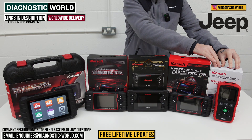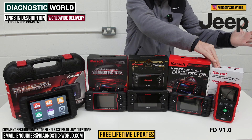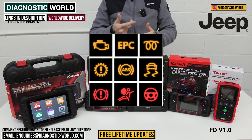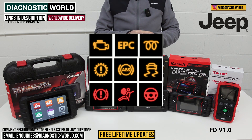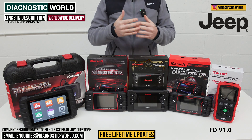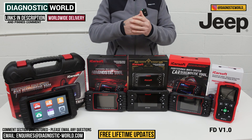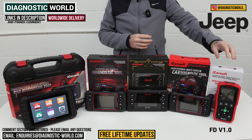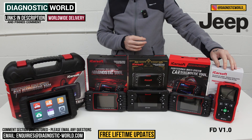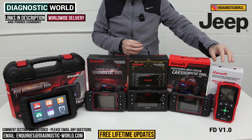We're starting with the iCarSoft FD version 1.0 tool. Why would you buy this tool for a Jeep? If you've got a warning light on your dashboard — something like a check engine light, ABS, traction light, airbag, a transmission fault — or you want to do an oil service reset, check other systems like power steering, central locking, HVAC, or just look at live data, then this tool is a really good option. It's the cheapest on the table and a great entry-level starting point.